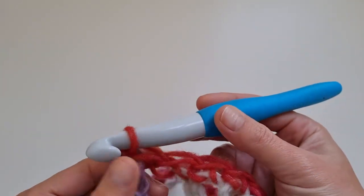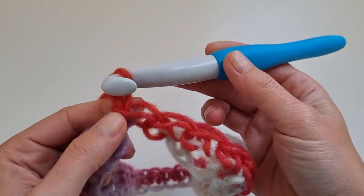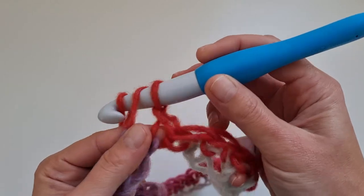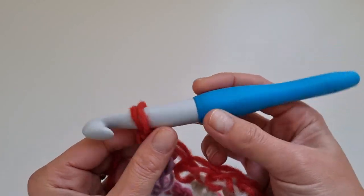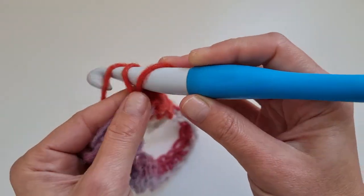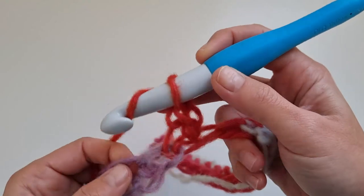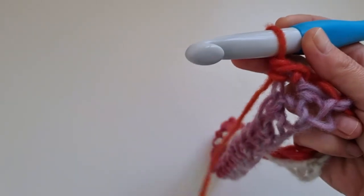Then we will simply start joining with the first single crochet. This sweater will be worked entirely in half double crochet stitch — we will only work the edging in single crochet and slip stitches. You can either work in continuous rounds in a spiral, or chain two counting as the first half double crochet, or start into the same stitch. I did the beginning stitch with two single crochets one on top of the other, and we will do an invisible slip stitch at the end.